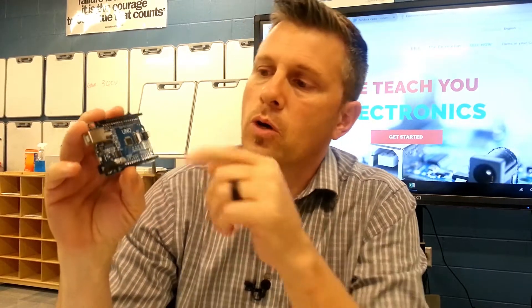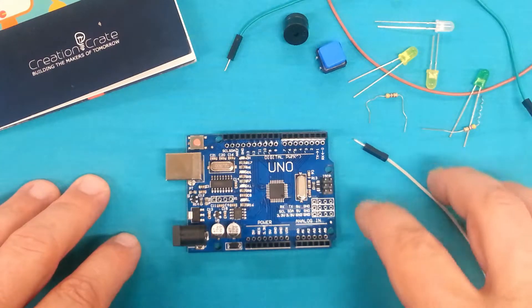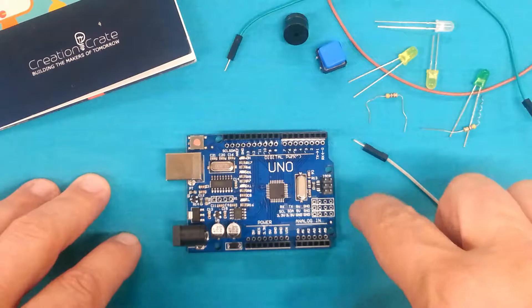Hi, this is David with CreationCrate and today I want to give you a quick overview of the Uno R3 Arduino compatible microcontroller. You'll get one of these with your CreationCrate kit, so I want you to understand the different components and how to hook it up before you get started with your first project.